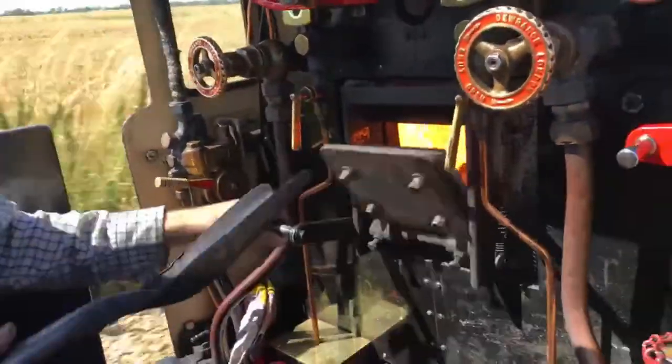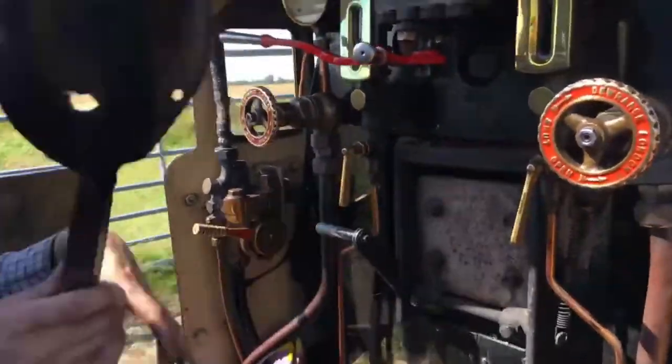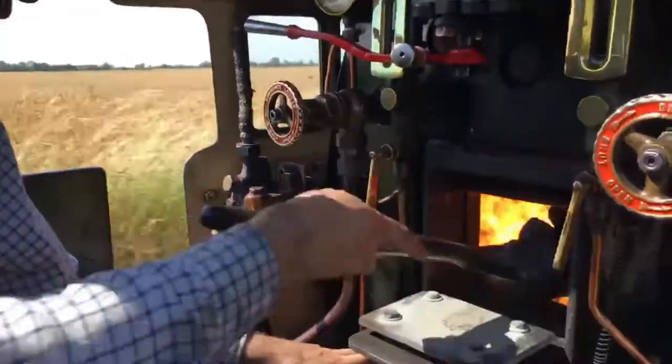More coal. That noise was going over a bridge.